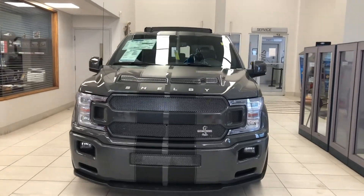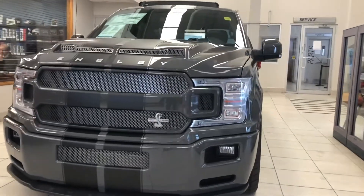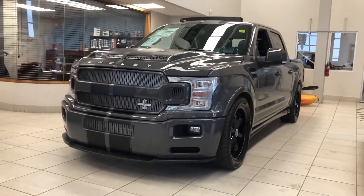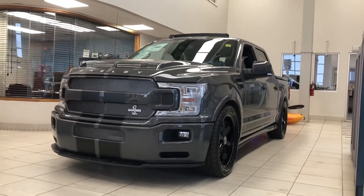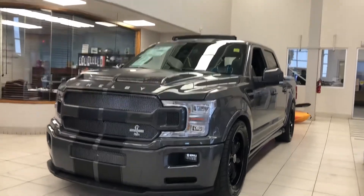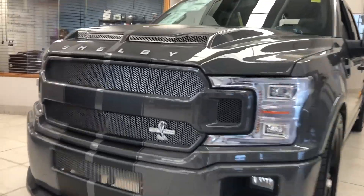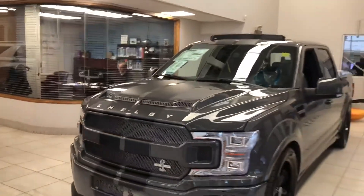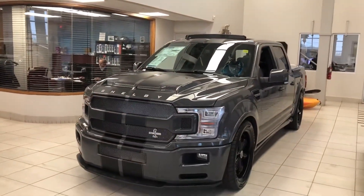This is the 2020 F-150 Shelby Super Snake version, which means it is lowered, and as you can see it gives it a really nice stance — kind of brings it back to that old hot rod feel. It does have 770 horsepower, so this is a supercharged beast. If you're looking for a truck with some power, this is definitely the way to go.